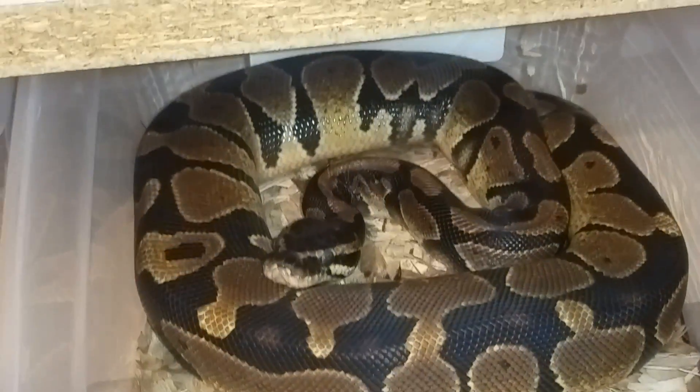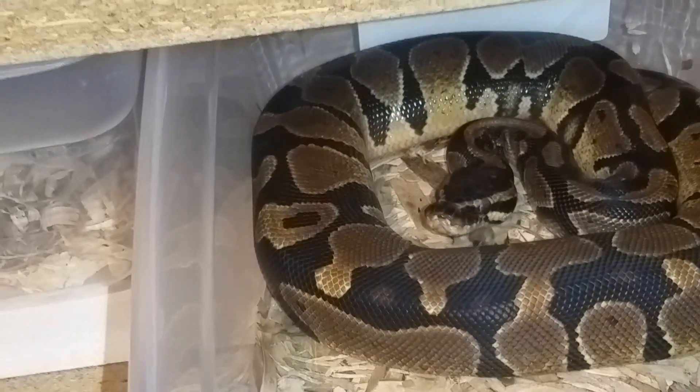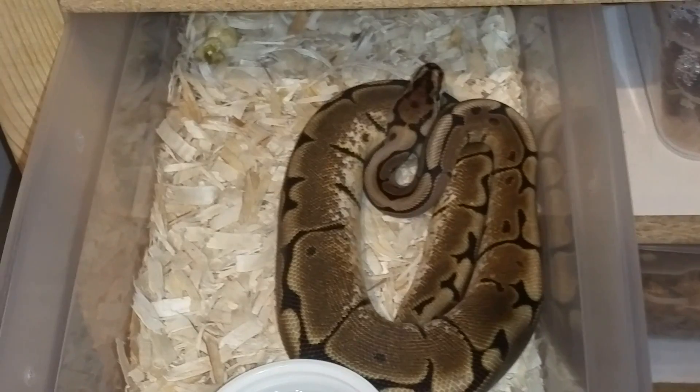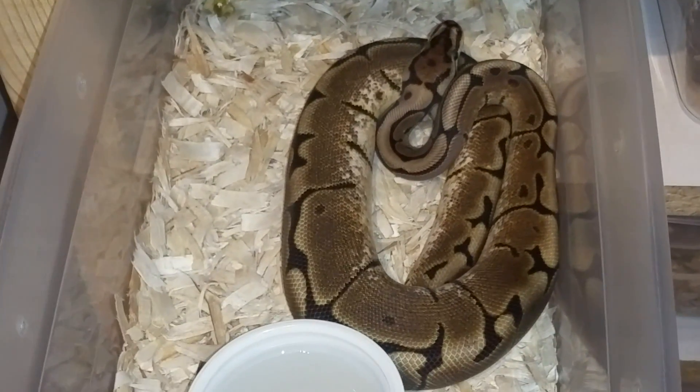We've got the tri-stripe males here. This one is growing a lot better than his brother — he's actually about to drop a shed, so it should come off in the next day or two. Then we have this girl who's always hungry — she's the spider head albino, 100% het, from Peter Rugner at The Oddball.